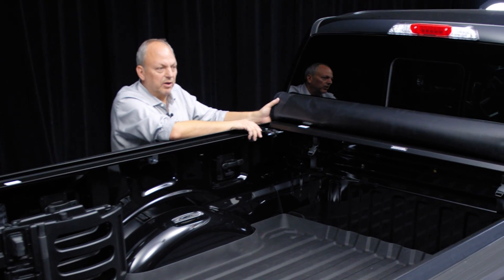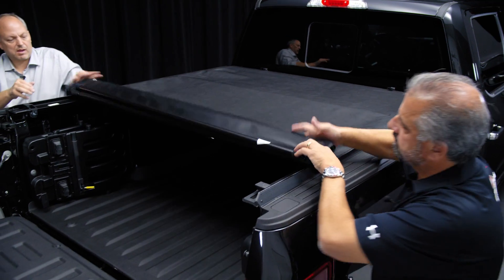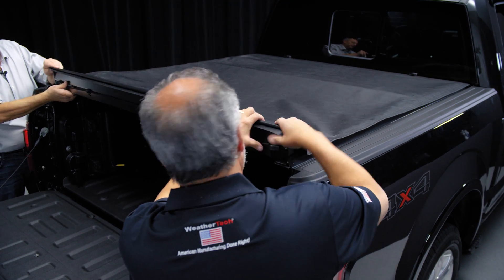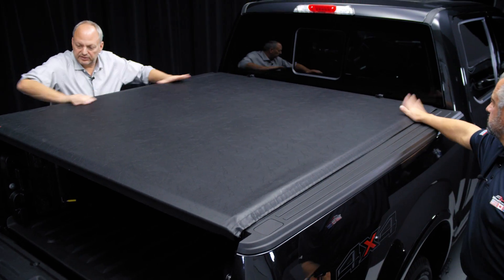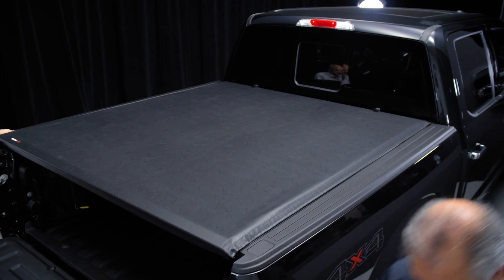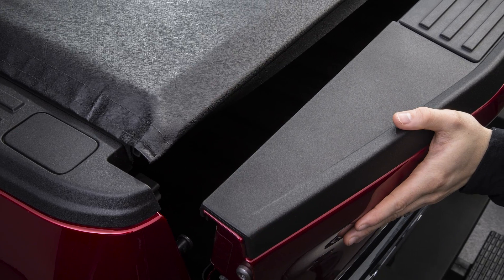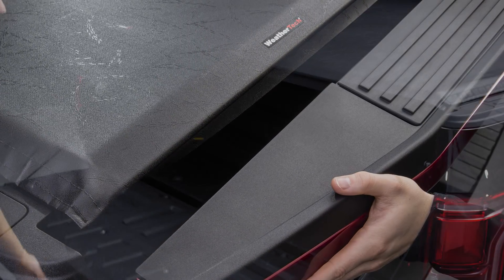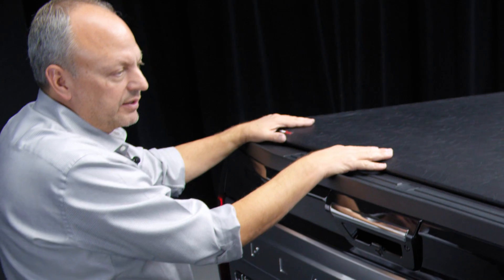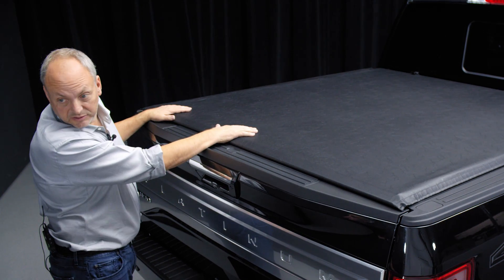Now that we've got it fastened at the front, let's roll it out and see how it fits. Come around, drop it in, and pop it tight. Pick the sides up, pull the Velcro out, and settle it down. Boy, that looks really nice. The next step is closing the tailgate carefully to make sure it doesn't hit. If it does hit, you have to adjust the rails upward — undo a couple clamps and raise it up. Perfect. The neat thing about it is you can't open the tonneau cover unless the tailgate's open, so if the tailgate's locked, the tonneau cover's locked.